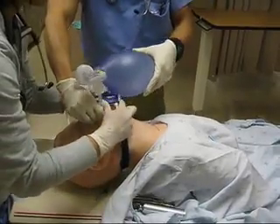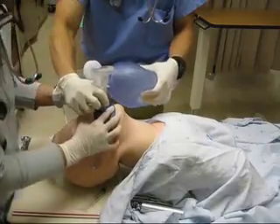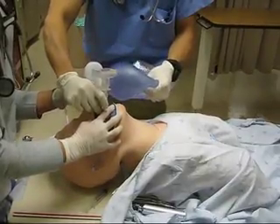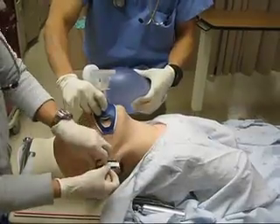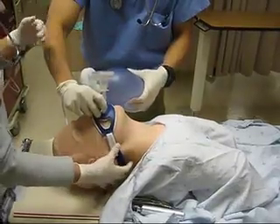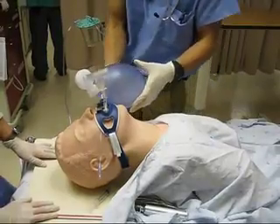Nurse, let's get the NG ready and a Foley. Let's get some Versed and Morphine ready. 100% on the monitor. Very good.